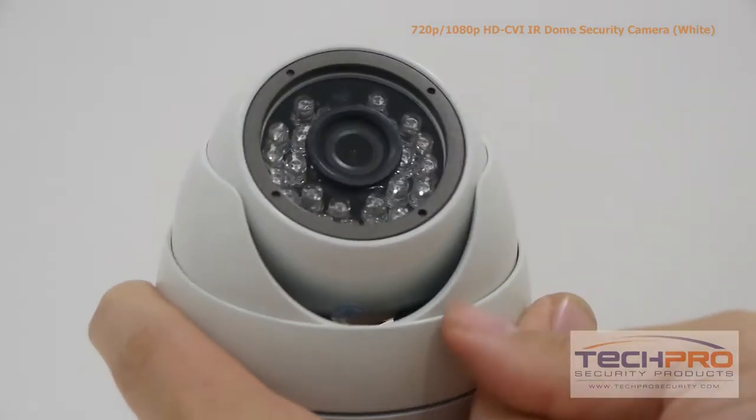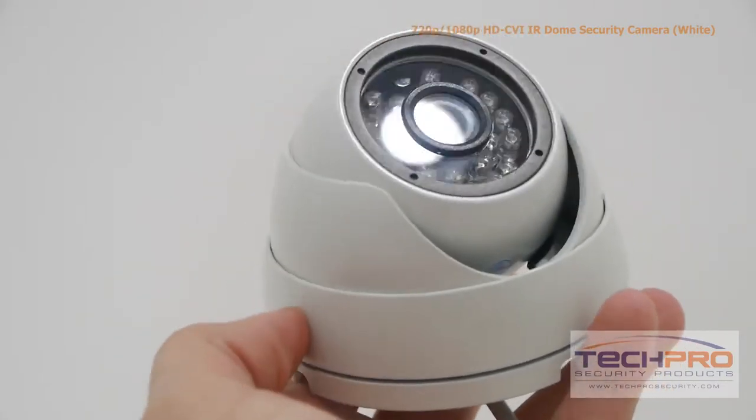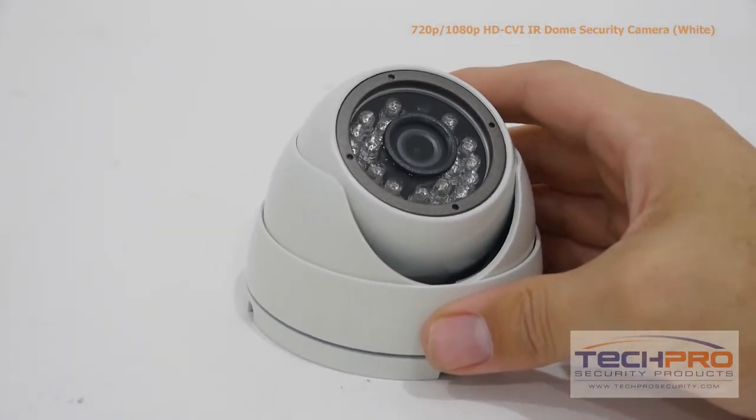The advantage of HDCVI is that it uses standard coax cable, so if you have an analog security system already in place there's no expensive rewiring needed. It is a 3.6 millimeter fixed lens giving you a wide overall view and an IR distance of 50 feet.